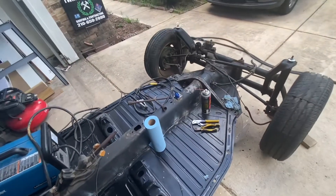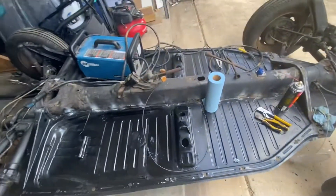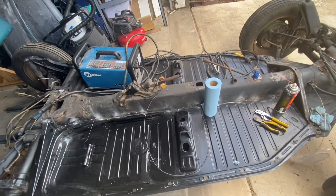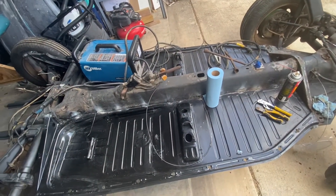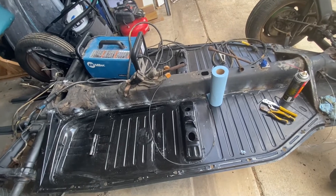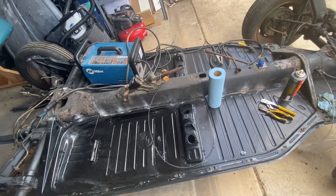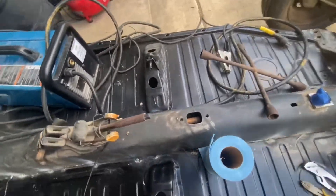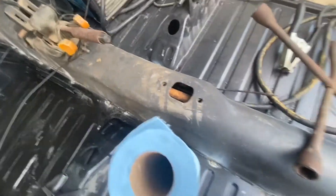Once we get the pans fully welded in, like I said, we'll put the seam sealer on and we'll get the POR-15 and paint that. I've also started working on the shift bushing.